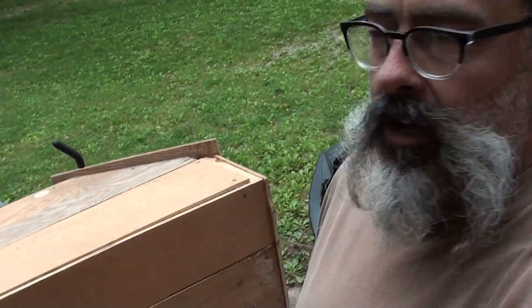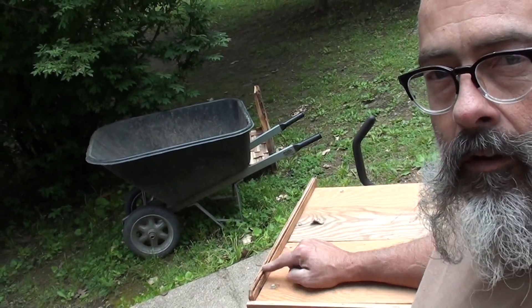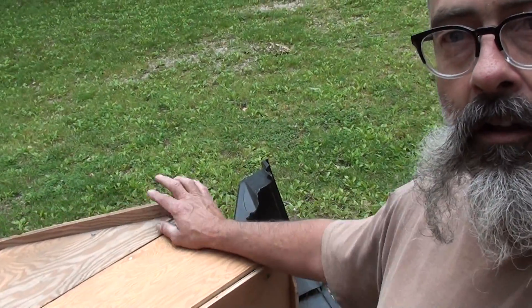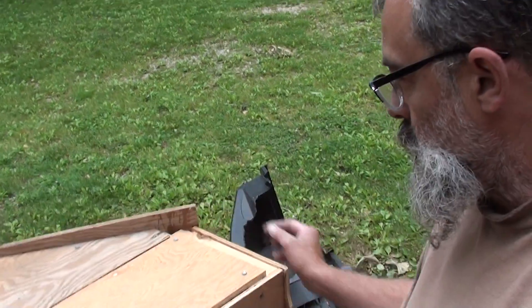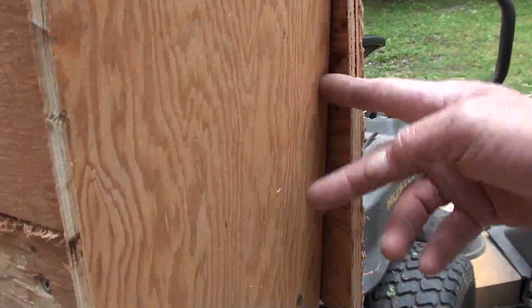So, like I said, it's not pretty. I've got some trim work to do right here. You can see it's kind of gnarly. Some more trim work right here. More trim work right here. But I've got a saw for that.